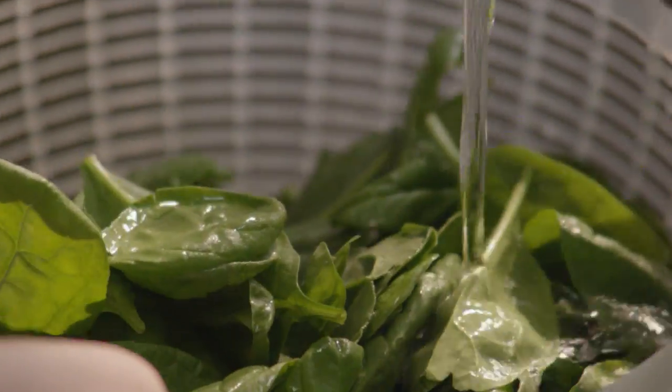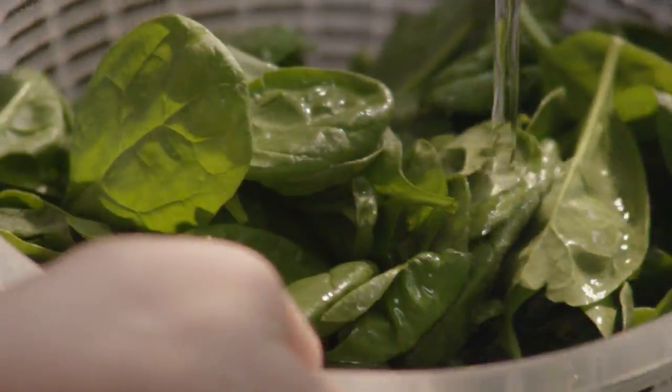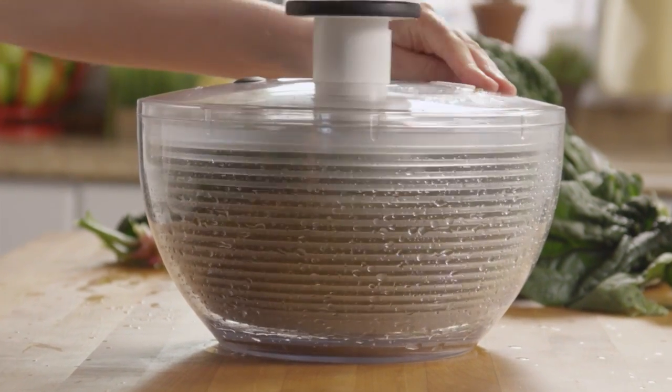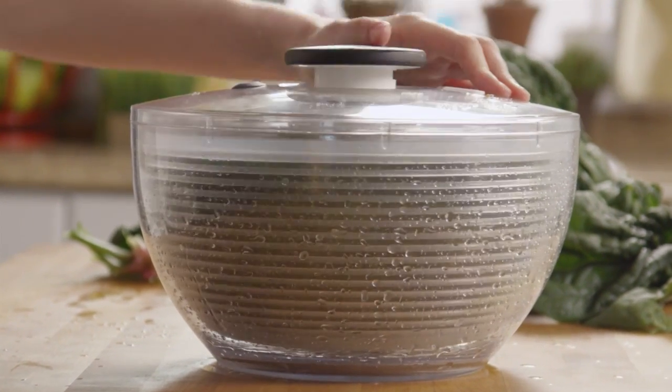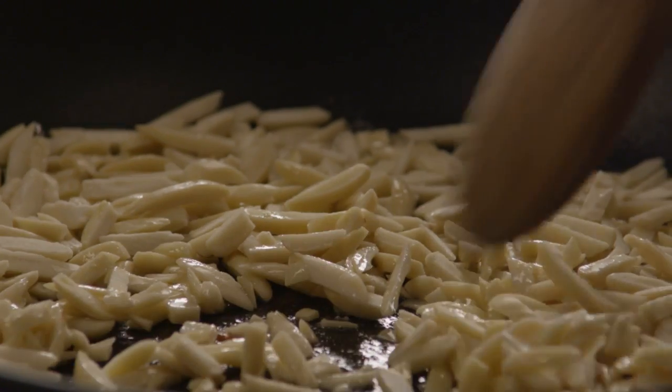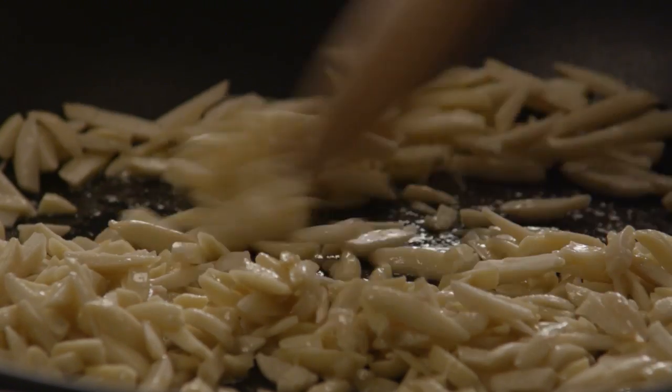Remove any bruised or damaged leaves as you wash, and use a salad spinner to make sure the leaves are good and dry. Next, melt a tablespoon of butter in a medium saucepan over medium heat.